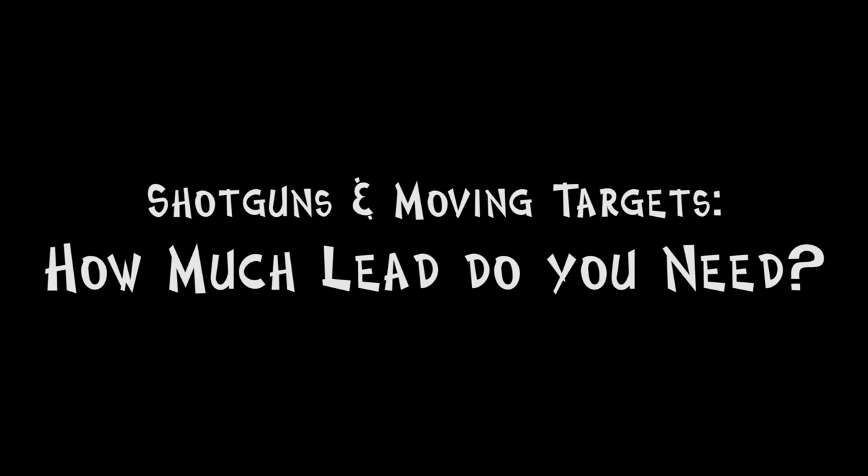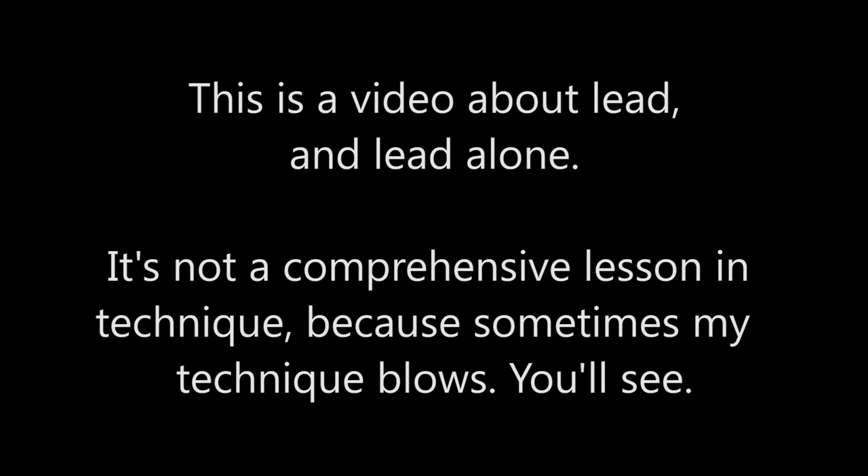Hey everyone, this is Holly Heiser. I'm here today to talk to you about how much you need to lead a moving target with your shotgun. I am only talking about lead, not form, because my form isn't very good.